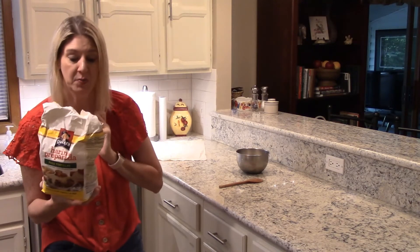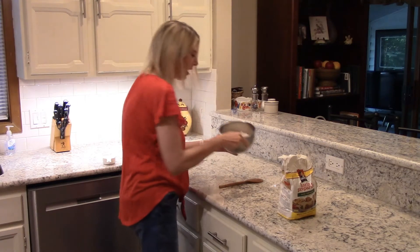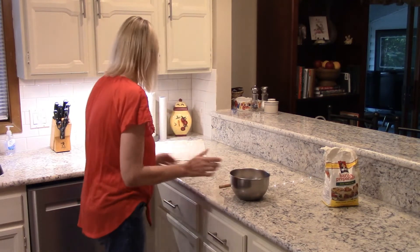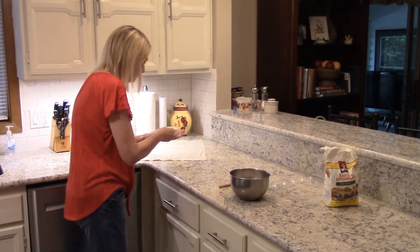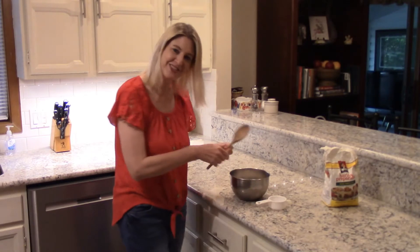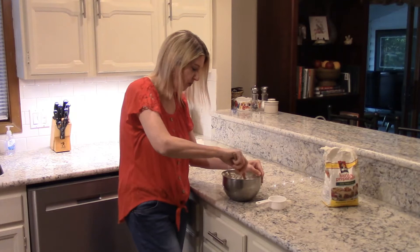We're going to make some tortillas. So what I have is two cups of this wonderful mix and I'm going to add a half a cup of milk. Half a cup of milk — I'm going to put it in here and stir it up. Get it good, get the milk good and incorporated.